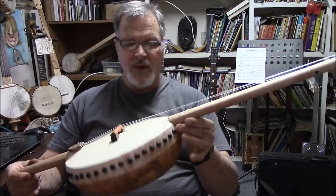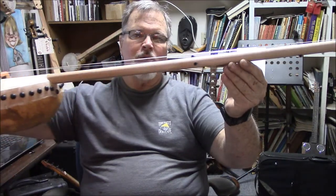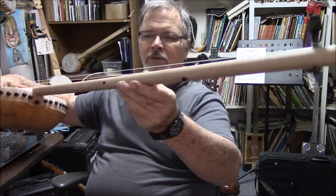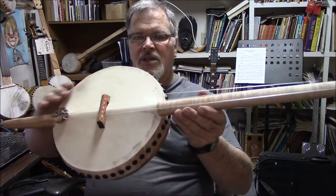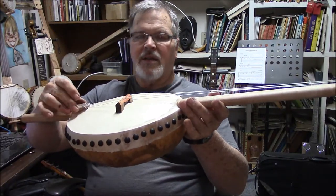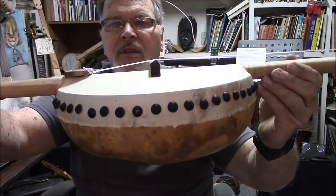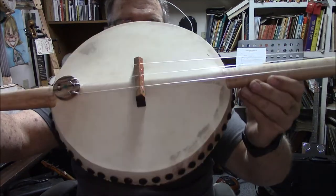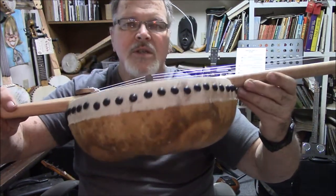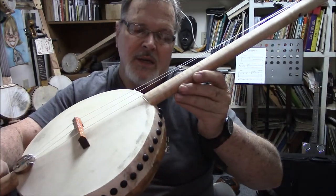I could probably learn how to play this and may do another one. But I want to make this available — there are a lot of folks out there that enjoy these unusual instruments. The neck is curly maple with an oil finish on it. We've got the goat skin with a Scotch guard on it — it's very tight. Floating bridge. It's got a violin-style button tailpiece. There's no sound hole in this. I looked around and could not find a sound hole in any of the photographs of the originals on Google and YouTube, so I didn't put a sound hole in there.